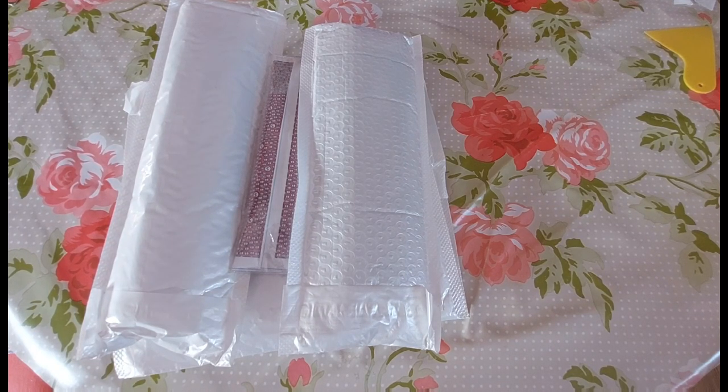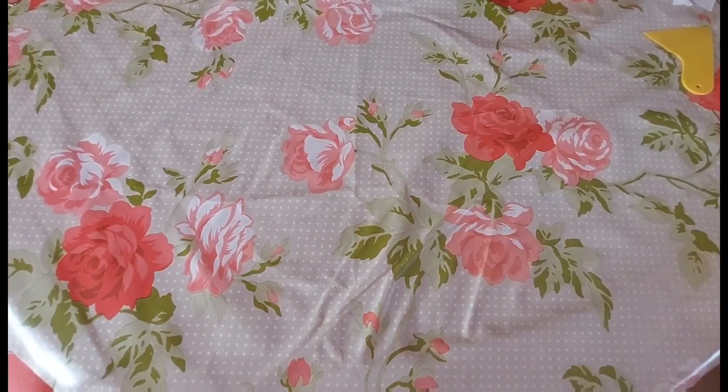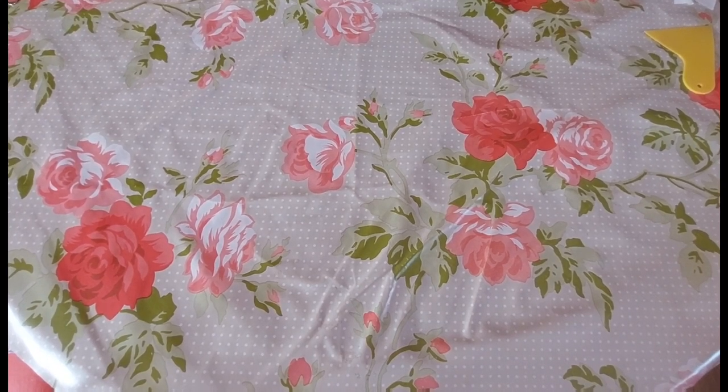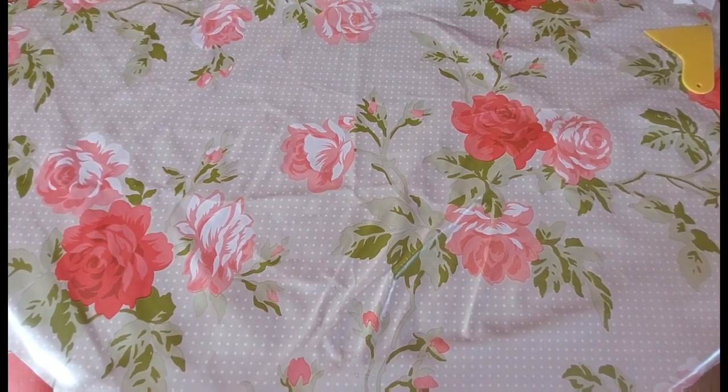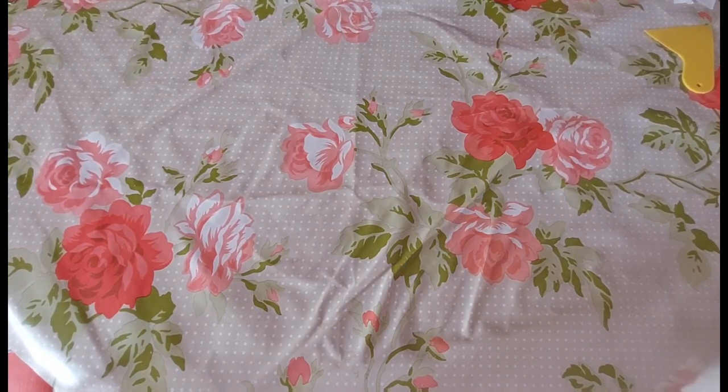These diamond paintings have actually been lying around my house for a while to be honest — just other things I've been doing and haven't got around to it. We do have a couple of off-canvas items, so I'm going to start with one of them and then work on to the rest.